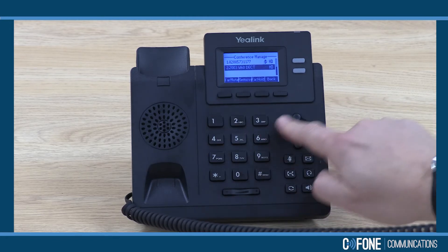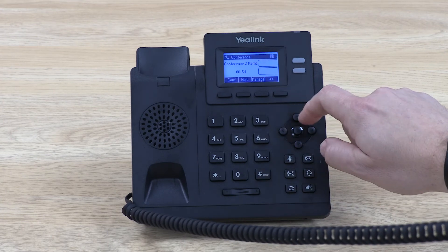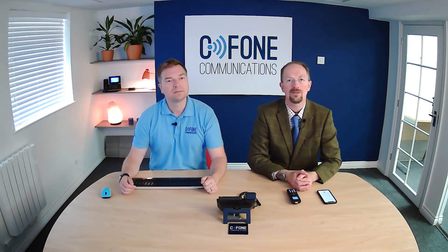I can take them off mute. And now if I want to, we can remove them from the conference and end the call. And that's how you use conferencing with the T31G phone.